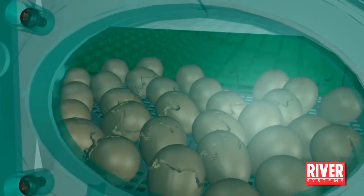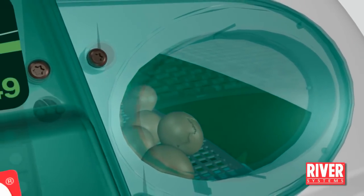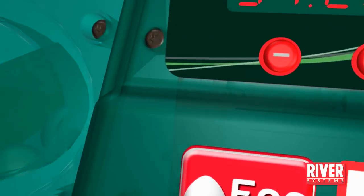After hatching, the chicks must stay in the incubator for about 12 hours to allow their feathers to dry. Then move them to a heated pen for the first days of life.